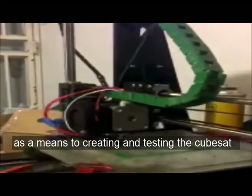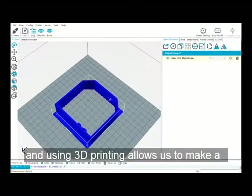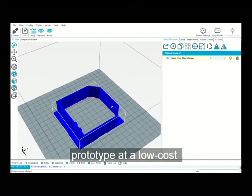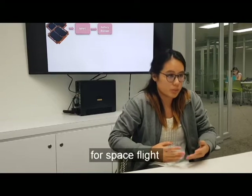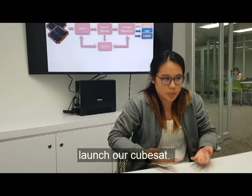We use 3D printing as a means to creating and testing the CubeSat. The idea is to create a low-cost CubeSat, and using 3D printing allows us to make a prototype at a low cost. Once the structure of the CubeSat is designed and proved, using the proper materials for space such as aluminum, we will be able to launch our CubeSat.